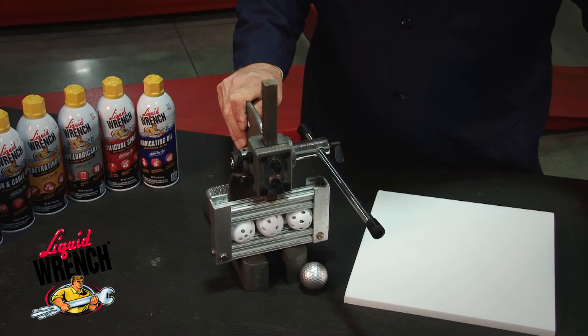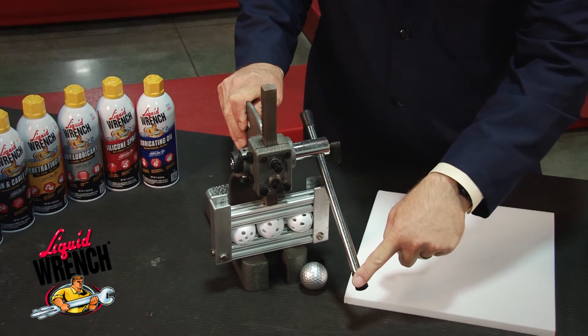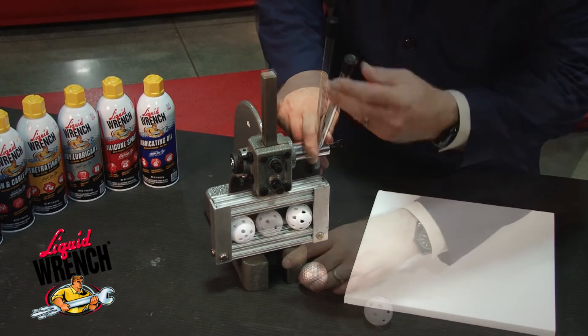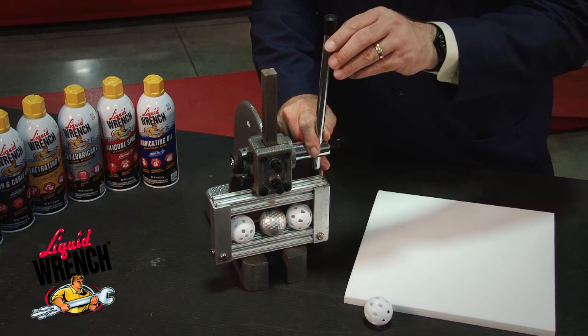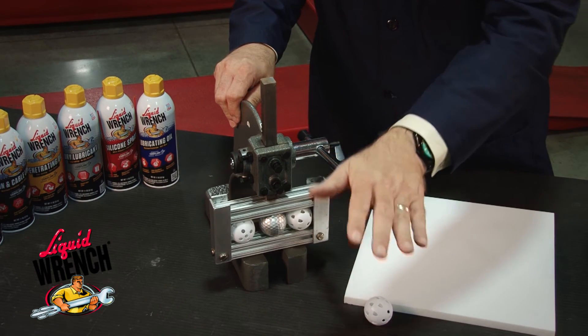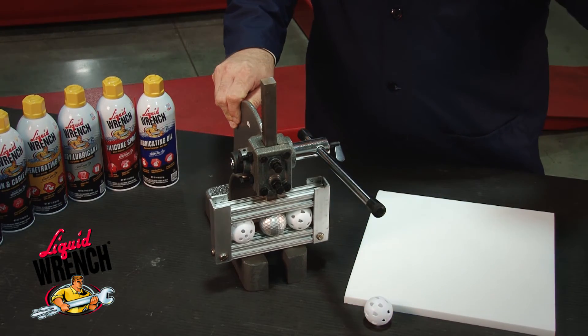If you envision these three balls as balls of PTFE, you can see how easily they're deformed and damaged. However, if we replace one of the balls of PTFE with a solid boron nitride ceramic particle, that reinforces the PTFE and prevents it from being compressed.